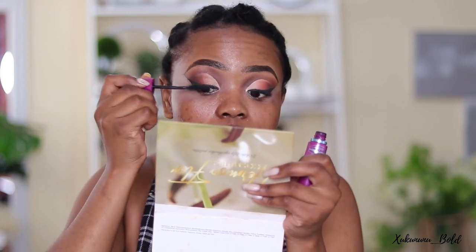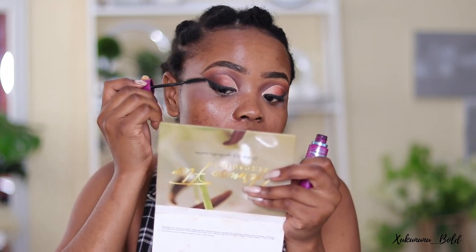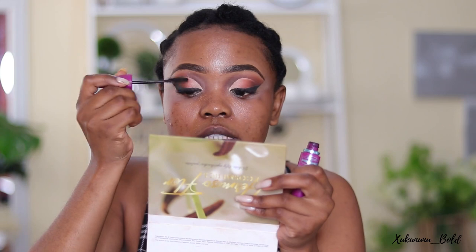To finish the lashes, I'm going in with the Maybelline New York Falsies Volume Express mascara — I really love this mascara. I need to buy another one because it's really nice. Now let me go and wear my lashes. If you want to see how I do my lashes, please check the links in the description below.